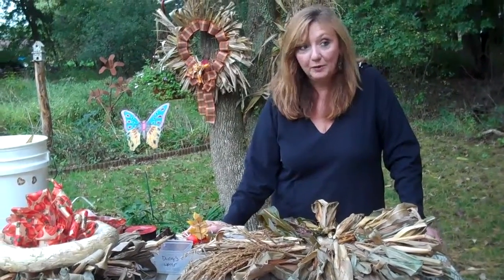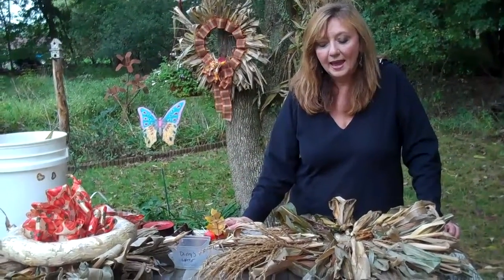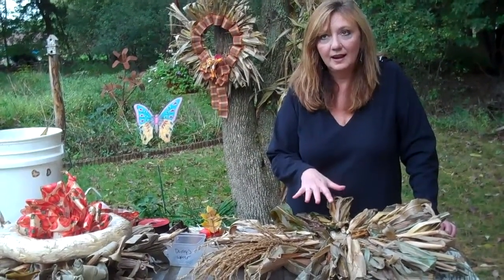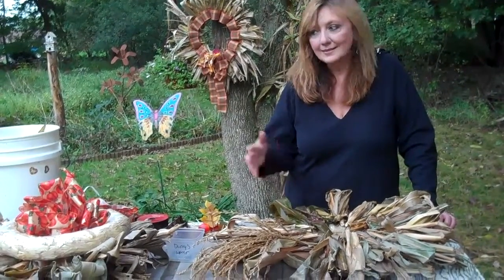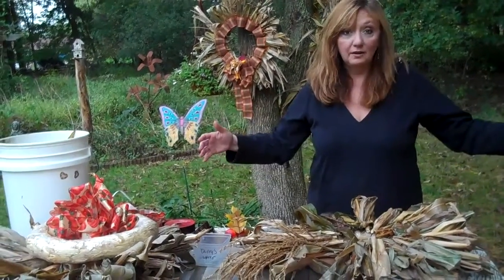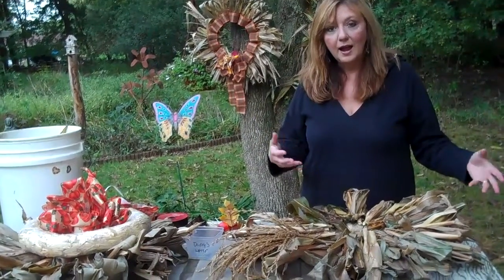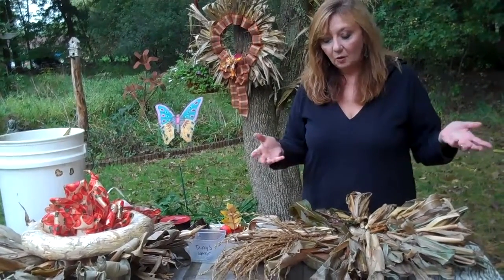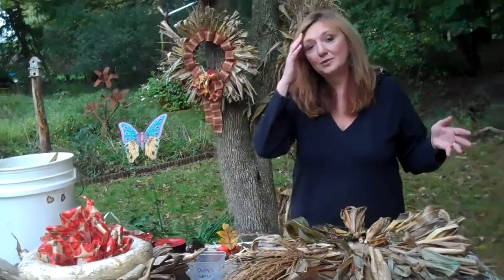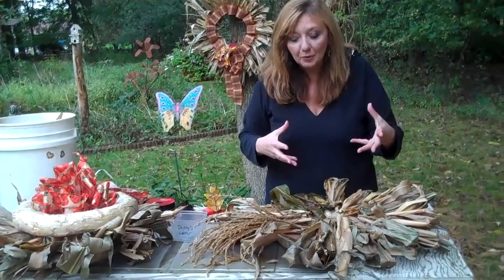So I googled it. What did we do before googling? I don't know, but I googled it and saw how other folks around the country did it. A lady said that she soaked her corn stalks in warm soapy water. I used a cooler — one of those big coolers you use for a picnic. I filled it full of warm soapy water, took all the corn husks off the corn stalk, and dipped them in the water. You let them sit for 10 minutes — even overnight. You don't want to let them sit too long because then they get kind of stinky. But that's how you get them limber and pliable to work with.